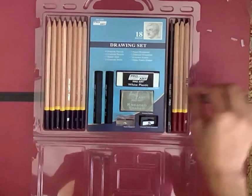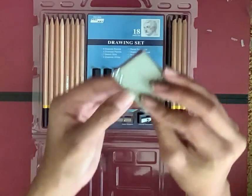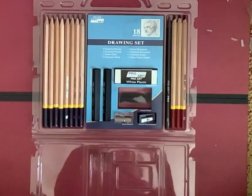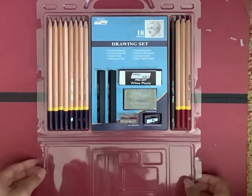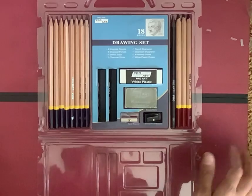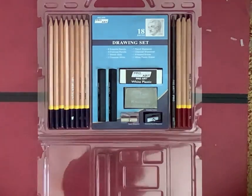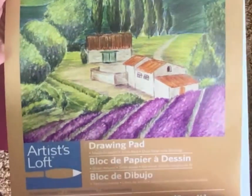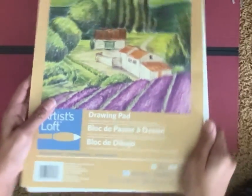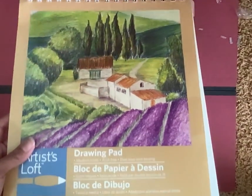I'm not going to unbox the kneaded eraser right now because I'm only going to use it when I need it. I also have a sketchbook here that I'm going to draw in.